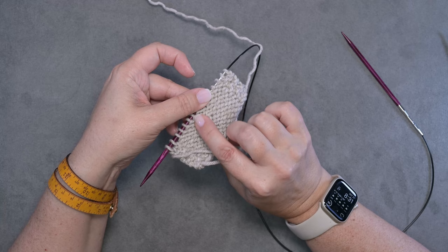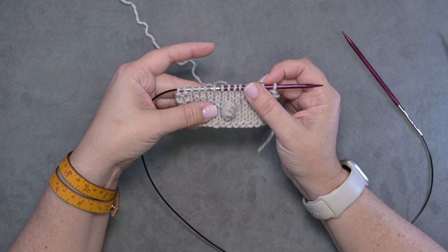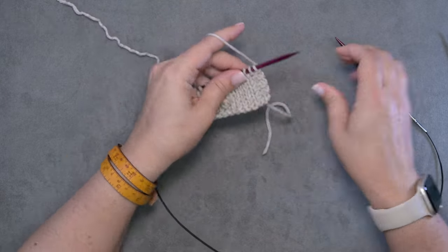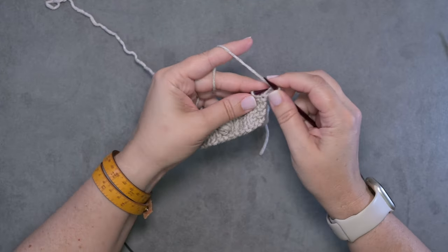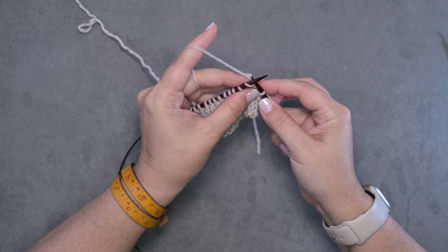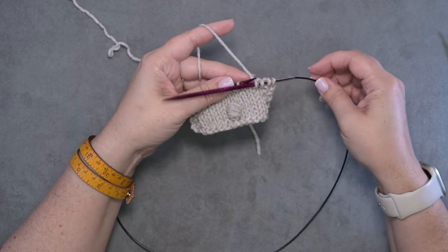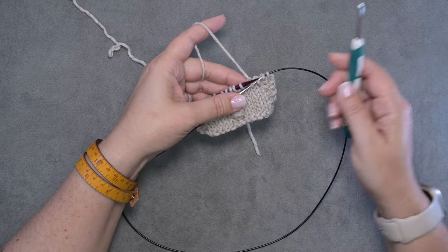There's no hole here for it to go through, and we create this bobble using a crochet hook. I'm going to show you how to do that. In my piece of work here I'm just going to knit over to where I'm going to place my very first bobble, right here, and I'm going to push my right needle out of the way.